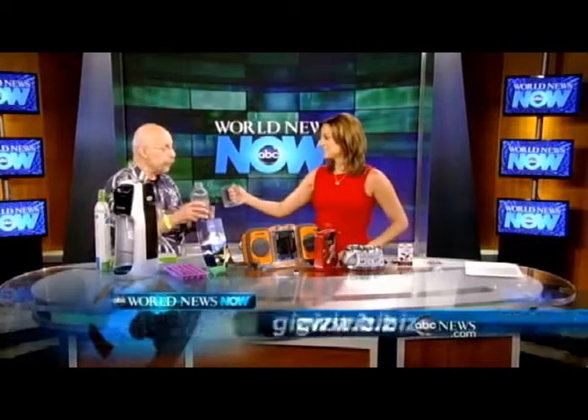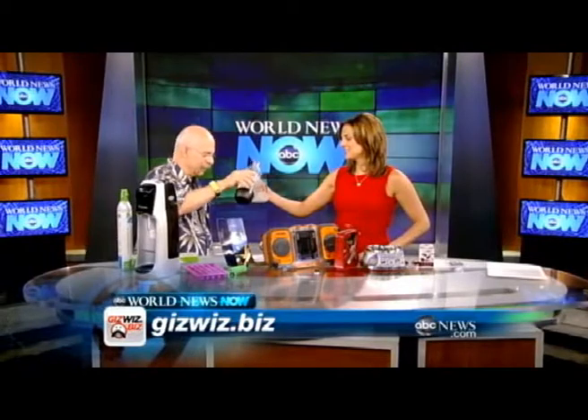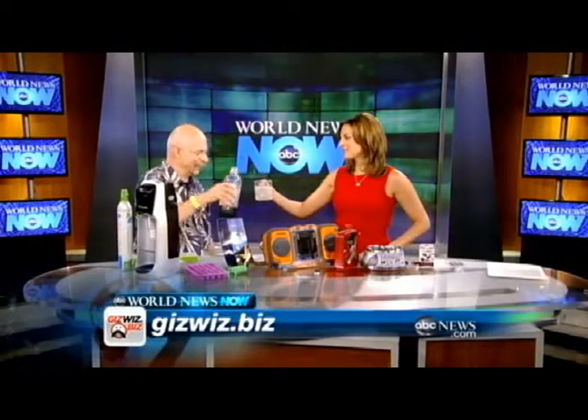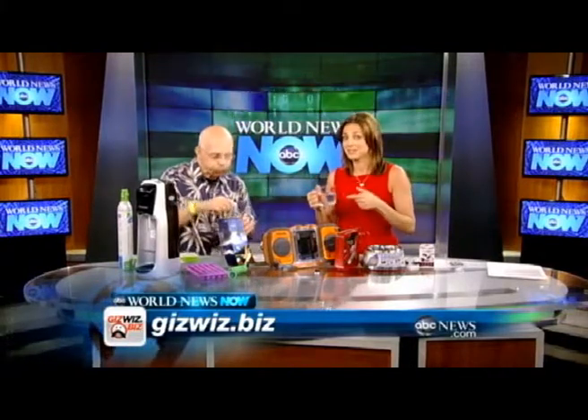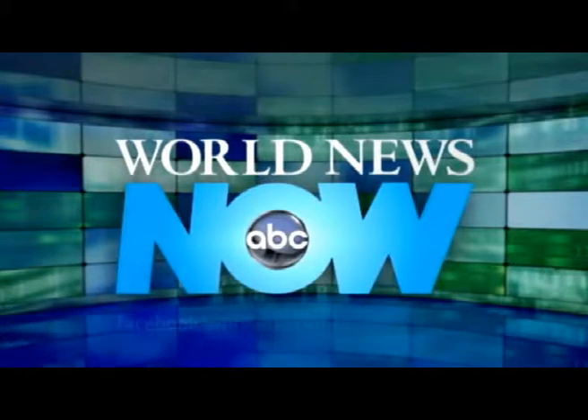Cheers! Great having you in the studio. You can find him at GizWiz.biz and see him at TWIT.tv. He is Dickie DiBartolo — always so insightful. If you want to hear more about all the gadgets he shared today, go to his website GizWiz.biz or our Facebook page WNNfans.com. You're watching World News Now.